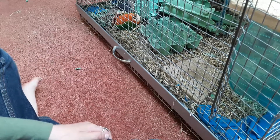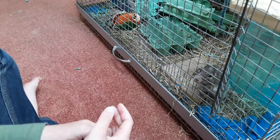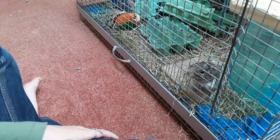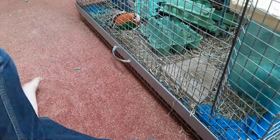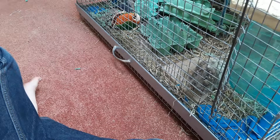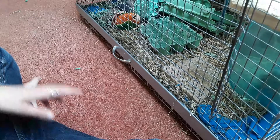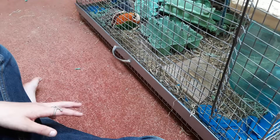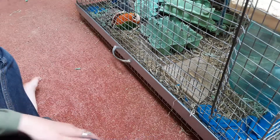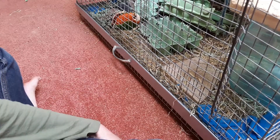Starting off with bedding — I used to use a paper-based bedding, but then I changed it to fleece and now I just put hay over the top of it. To be honest, as long as they can't swallow it and it doesn't hurt them, it's fine. My degus don't really chew the fleece so I'm fine with that.